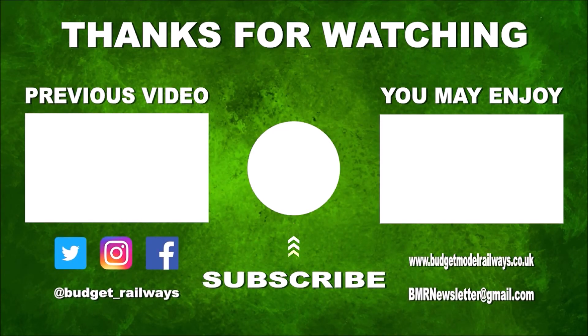Hi, thanks for watching the video and for the nice comments. Click on the left for a previous video in this series, click on the right for another video you might enjoy, and please don't forget to click to subscribe, like, comment, etc. Thanks again.